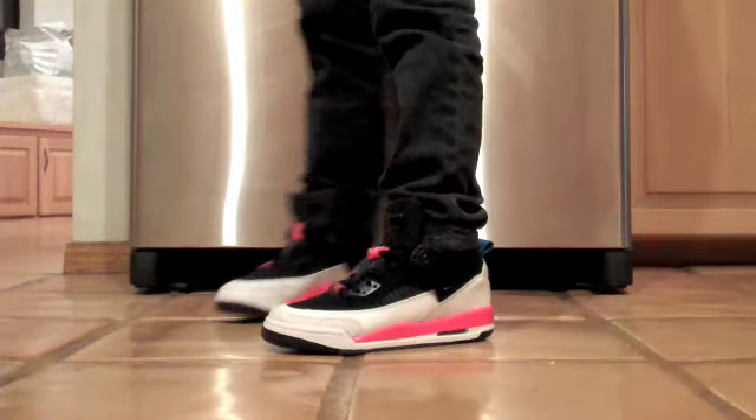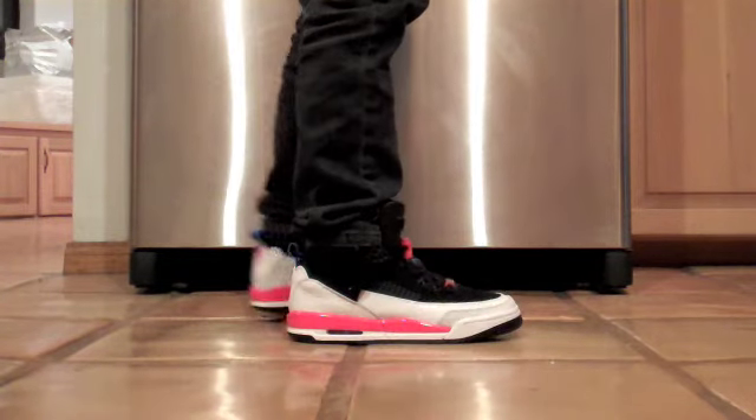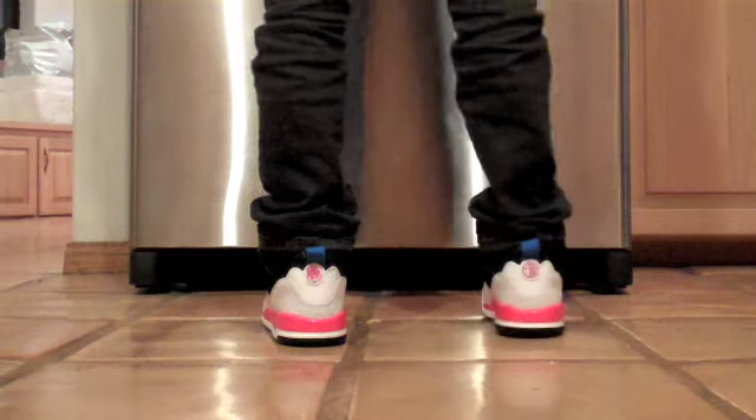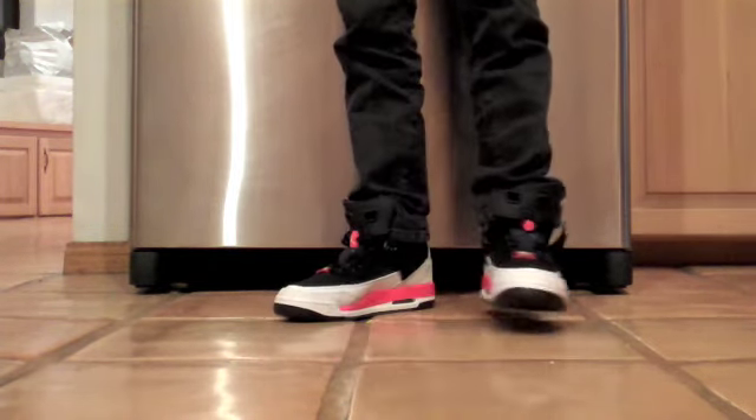Here's a look at the Infrared Spizzike on feet. The color placement was done very well. The quality on them could be a little bit better — then again, these are the kids sizes, so maybe that might have something to do with it. Cool shoe for sure.